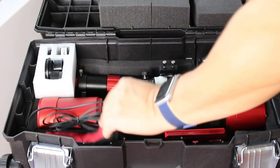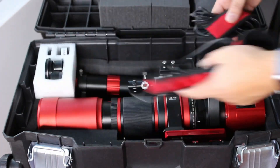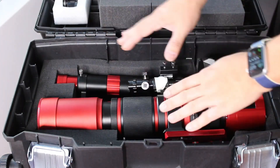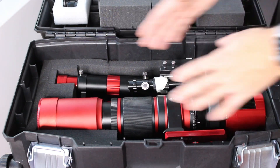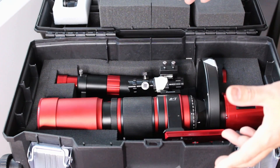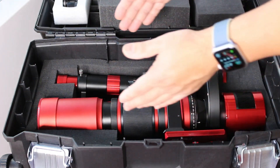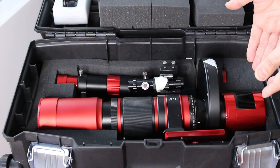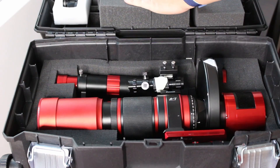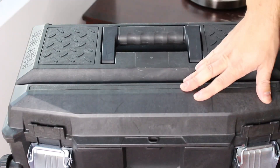In the top compartment I've got my dew heater strips — I haven't found a great place for these yet. There's also a little holder for lens caps and ring adapters. Here's my imaging rig with the attached filter wheel and camera — I wanted to keep this whole thing intact so I don't have to rebuild my imaging train every session. I've got pick-and-pluck foam shaped around it to protect everything, and I stuck foam on the top with double-sided tape so it's nice and snug when closed.